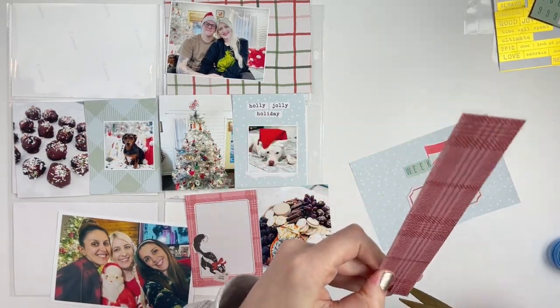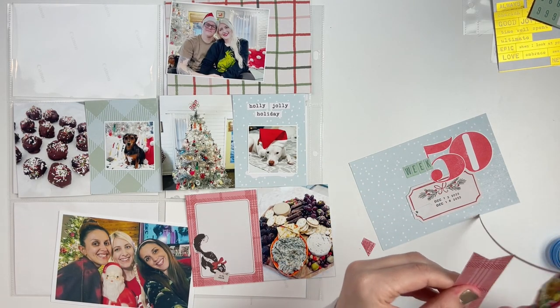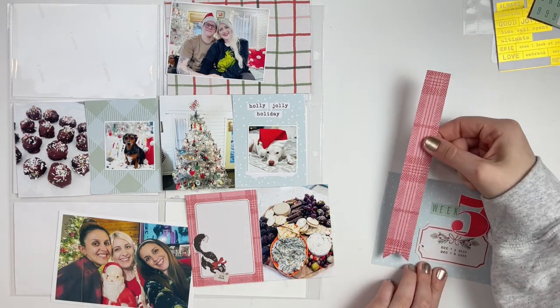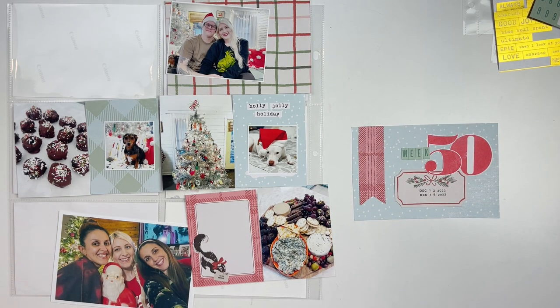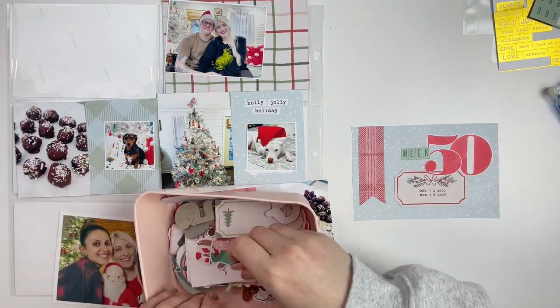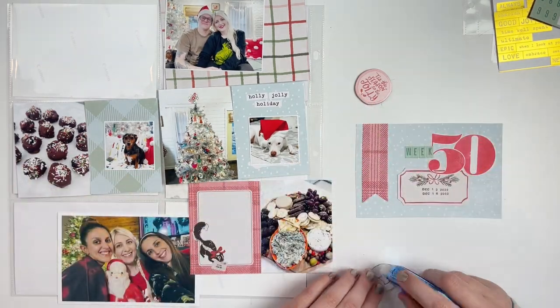Then I grabbed a label and a random leftover piece of paper and added a little banner to spice up this card. I also have a lot of embellishments, chipboard, and things like that in a little bowl that I've been using, so I'm just going to pull out a couple of things to stick on my layout.